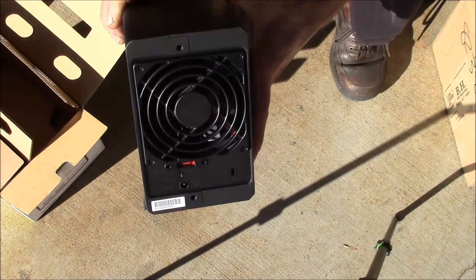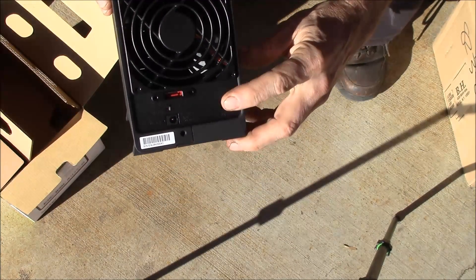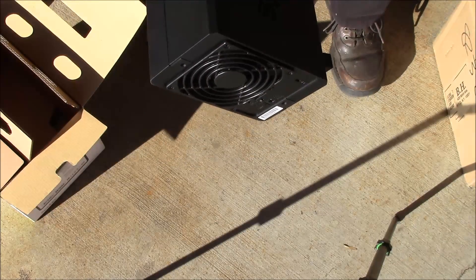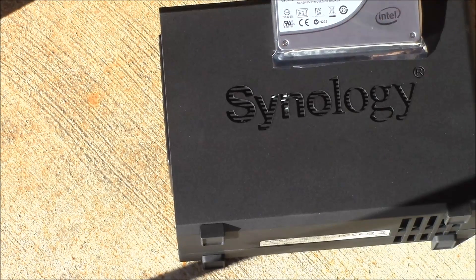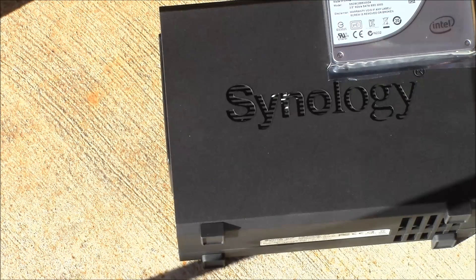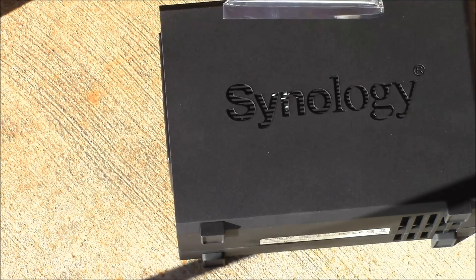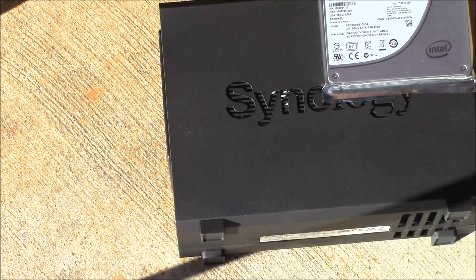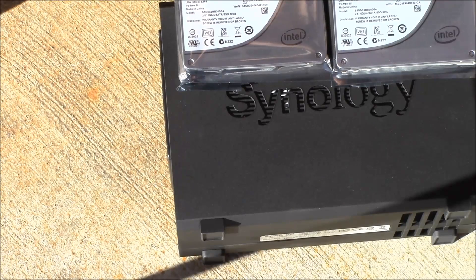This is one of the expansion bays - you can have up to two of these. This is a two-bay, you can also get a five-bay. The idea is I want to set up an SSD cache on the disk station drive array that I have. With one drive you can do what's called a read cache.